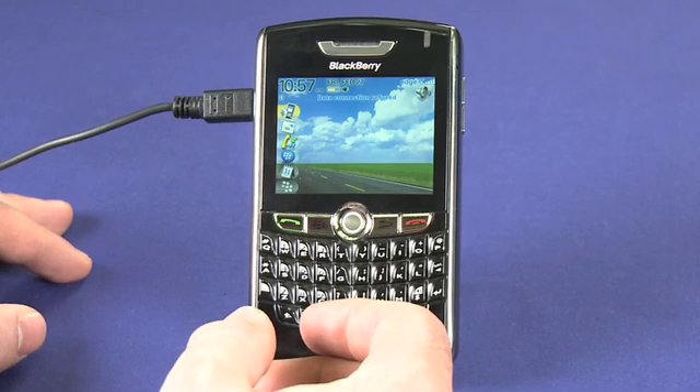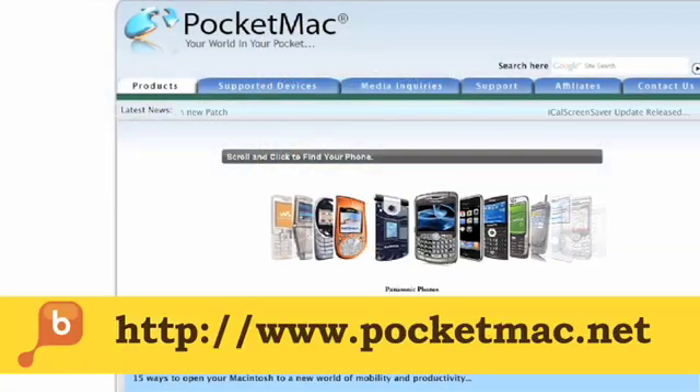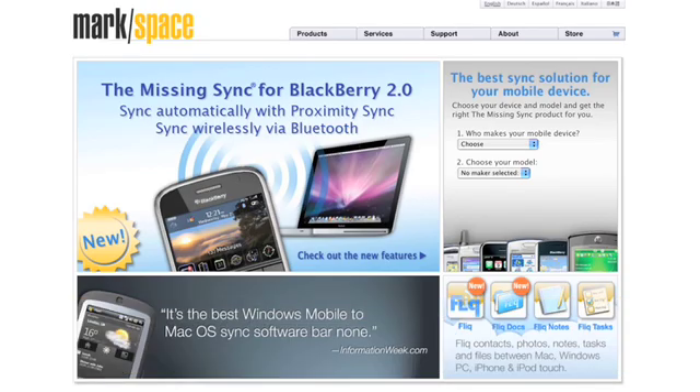Syncing is done using the software that comes with the BlackBerry, which is great on Windows. If you're looking for something for the Mac, take a look in Google for Pocket Mac, which is a free alternative that was licensed by BlackBerry for all Mac users, or for Missing Sync for the Mac, which is actually a much better and more reliable solution, though you will have to pay for it.